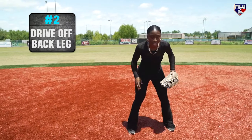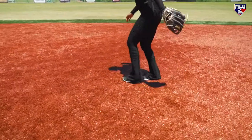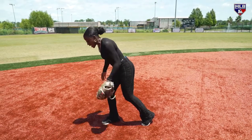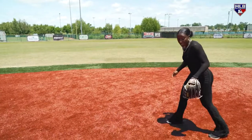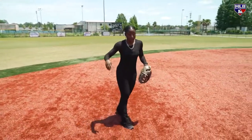Second key: you want to drive off of your back leg. So we explode in our first step. You can take about one to two steps, maybe three. But the key is to explode off of this back leg because you get more extension that way. If I'm driving off of this back leg, I'm able to fully extend my body. If I drive off of the other leg, I'm gonna get crossed up a little bit — it's harder to fully extend and get my body to the ball.